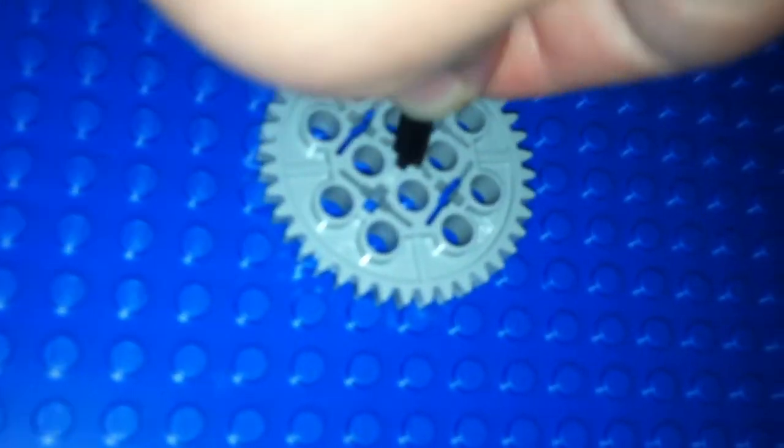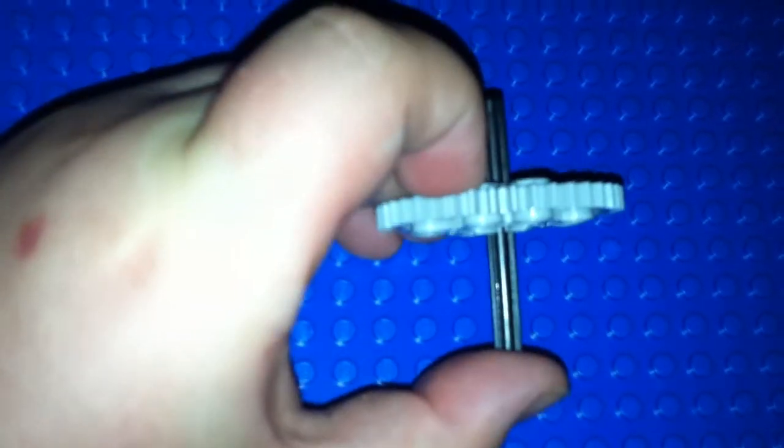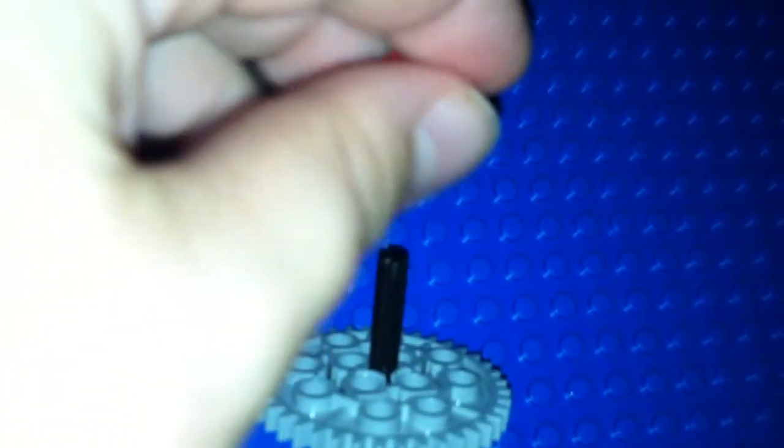Then you take one of these, one of these, and one of these. First of all, take this little axle and you stick it in there, and make it the width of two bricks. I only have one hand — hands are pretty banged up, I just got bit by a dog. So take this axle, pull it through here, up here, and set that aside.